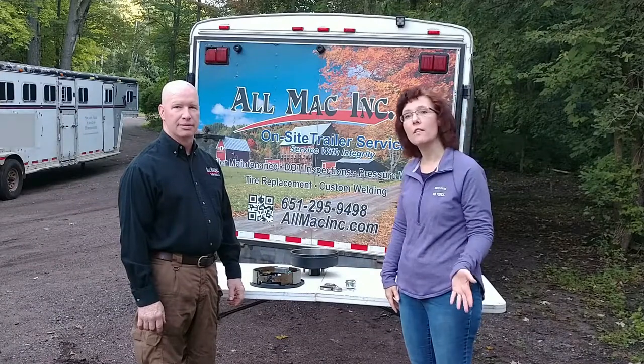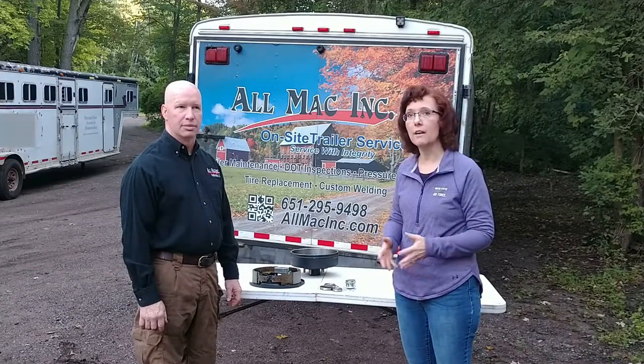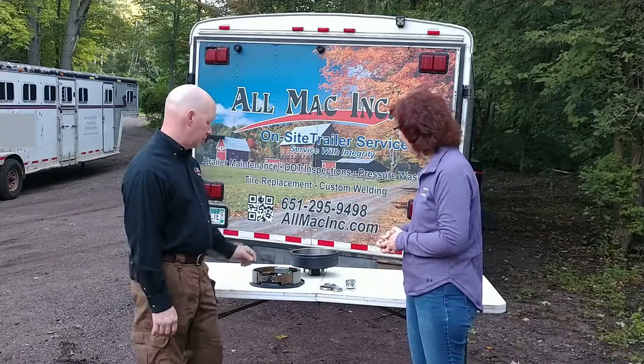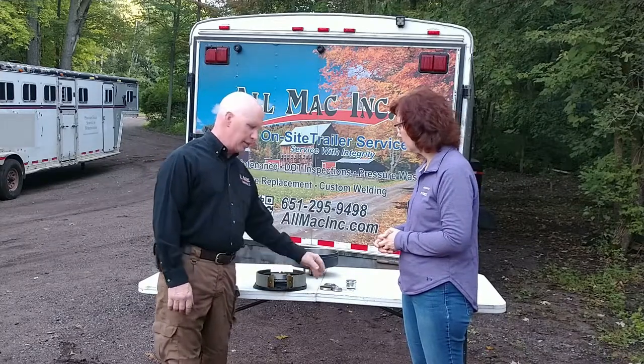We're here today talking with Shawn, the owner of AllMac, and this is on our video series of how things work. So today, tell us what we're going to see. Today we're working with electric brakes, brake drums, and bearings.